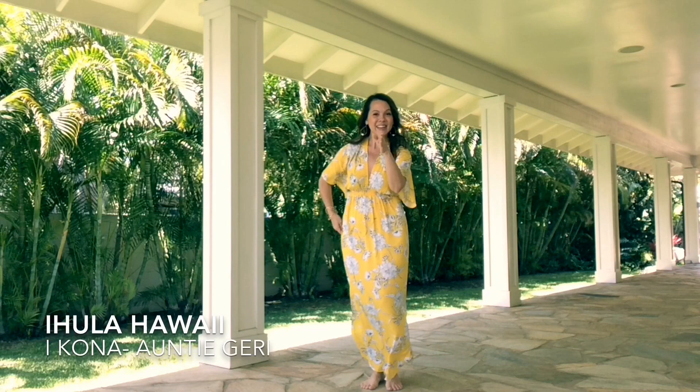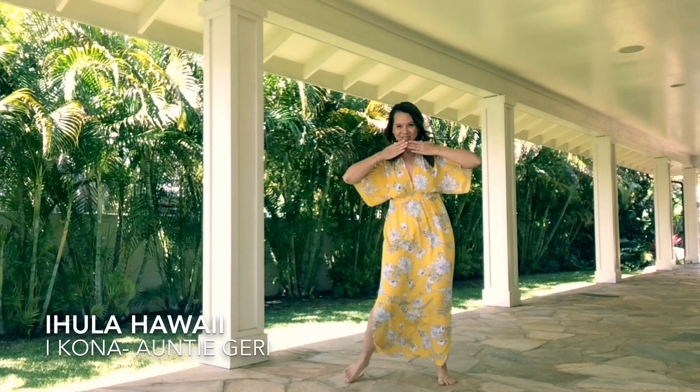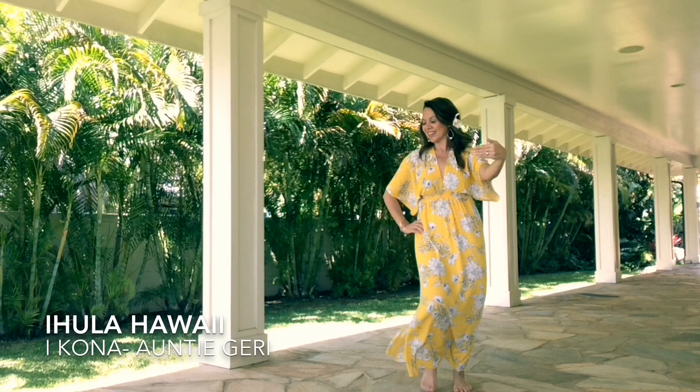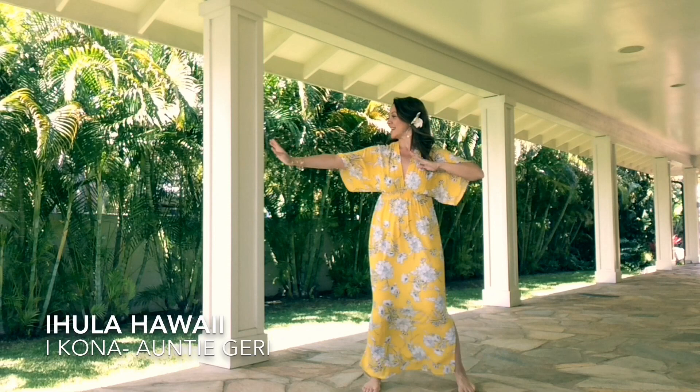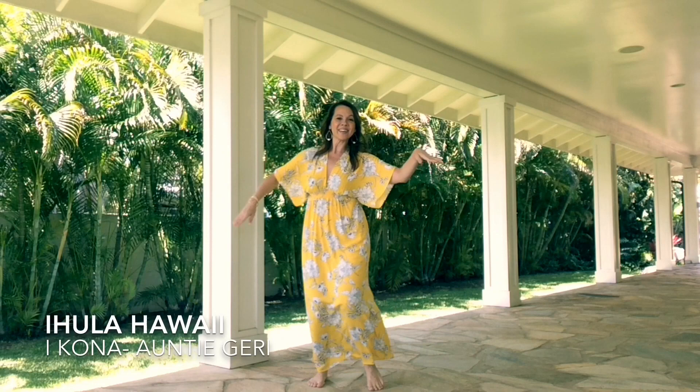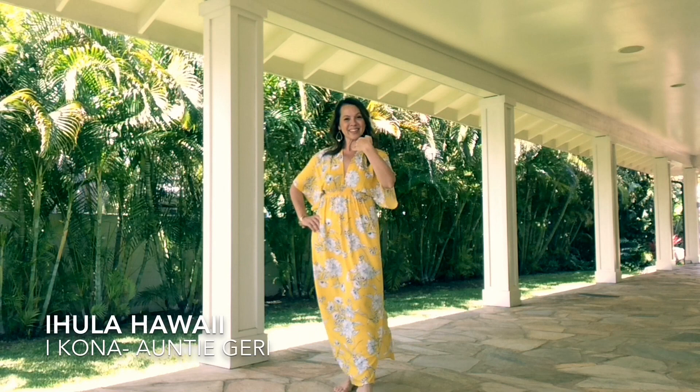Aina e mae ata kapua na, Ahi ua e like ai me oe. Aina e mae ata kapua na, Ahi ua e like ai me oe.